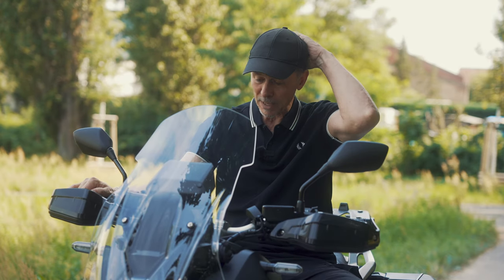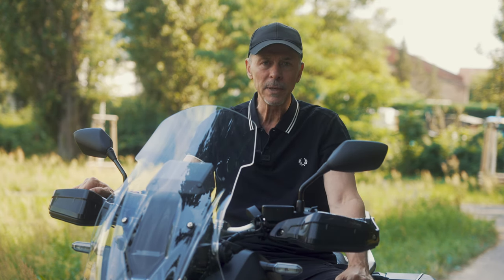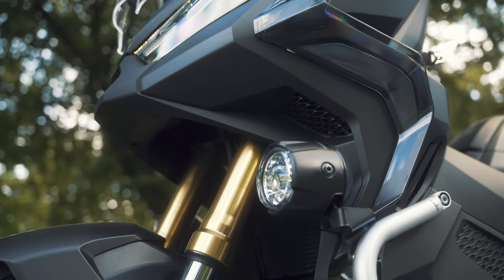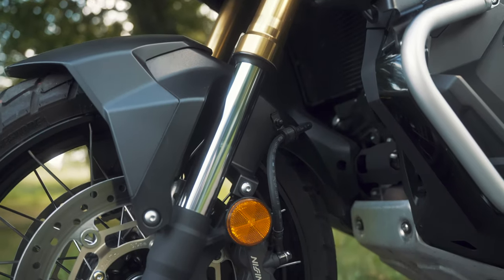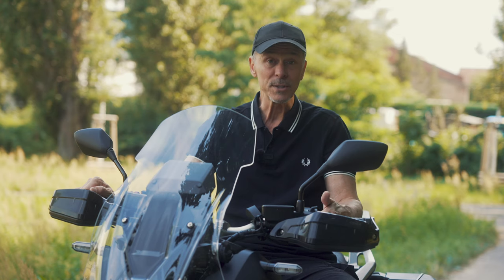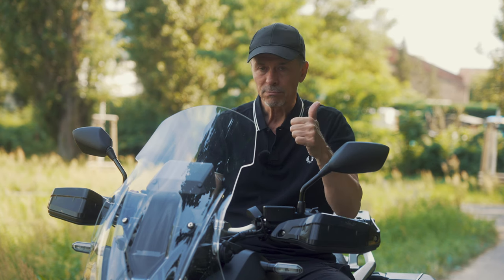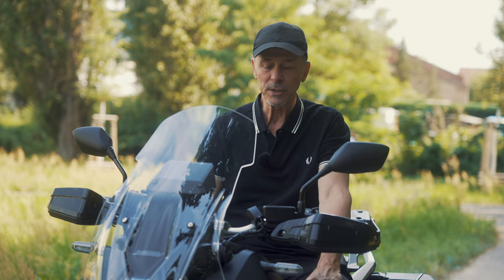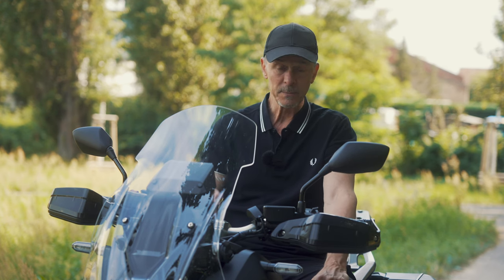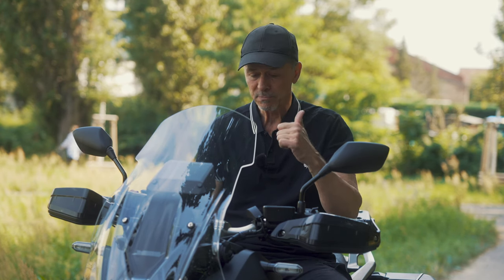Suspension on the X80V is a big plus. We have 150 millimeters of suspension travel both front and rear, which is a lot, so you can handle gravel roads and some soft off-roading. Ground clearance is also quite high. We have an upside-down adjustable fork at the front and an adjustable spring at the back. Suspension: good.